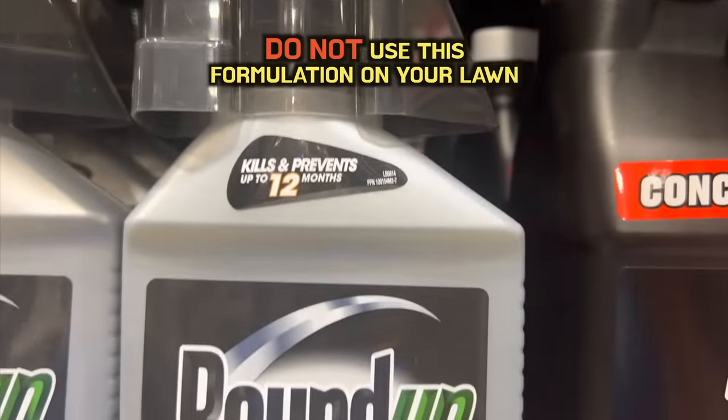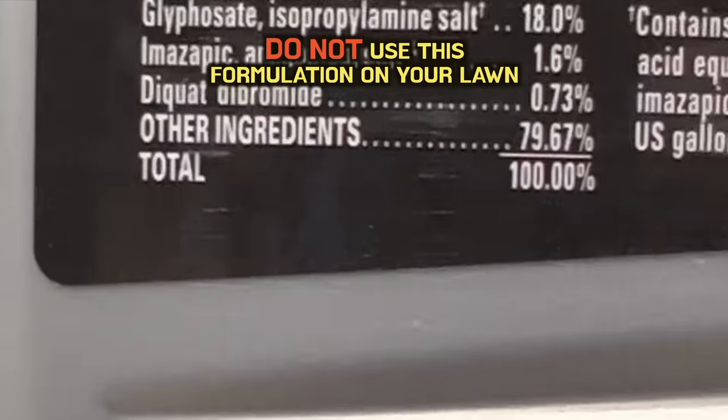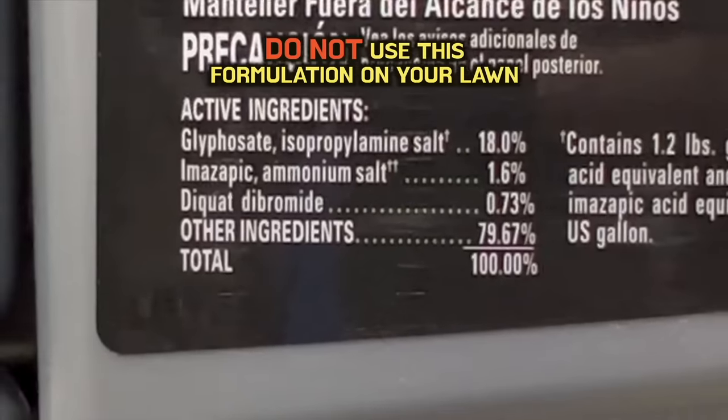And then next, we have this one here. This one looks pretty serious — the Roundup 365 Max Control. We've got 18% glyphosate, got some Amazapic, and there's Diquat again.